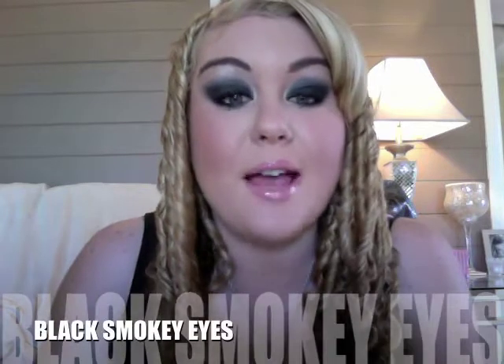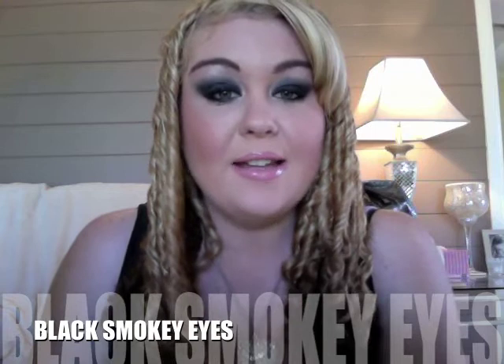Hi guys, it's Lauren Day Makeup. Today's look is Black Smoky Eyes and it's inspired by one of my favorite blonde bombshells, Pamela Anderson. To get this look you just need a nice neutral skin tone color, a black eyeshadow, and a really nice baby pink lip gloss or lipstick. Stay tuned and I'll show you guys how to apply this look.